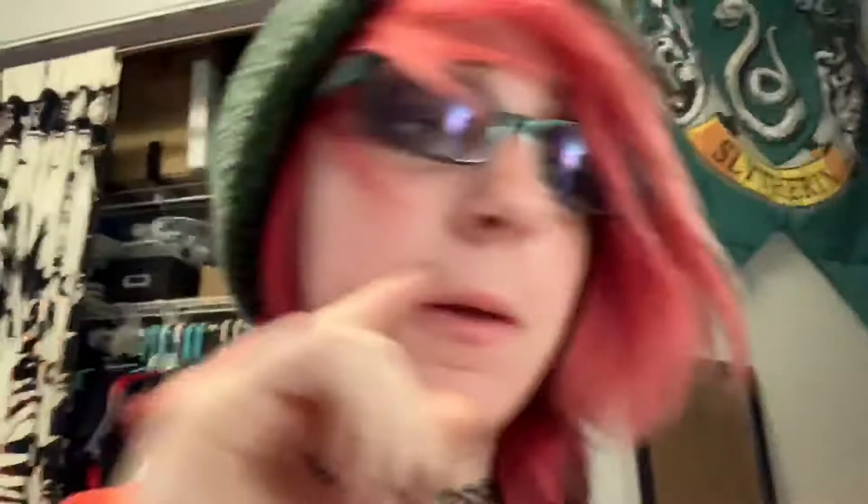All righty, so I finished the painting. It's really messy — my paintings are usually quite a bit better when they're on paper, but cardboard is a completely different animal. I probably should have put down a base coat or something, but it's okay. It gets the point across and I feel like it's really gonna fit the whole theme of the box.